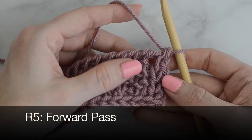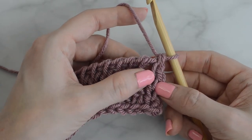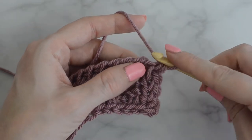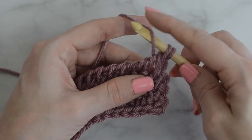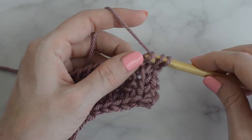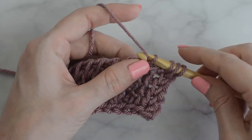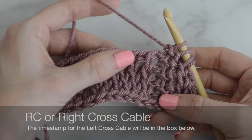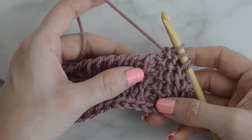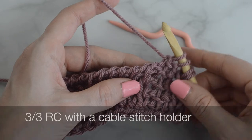Row 5, forward pass. Tunisian knit stitch into the next two stitches. Tunisian purl stitch into the next two stitches. Now for the right cross cable — I will have the time stamp below for the left cross cable. Now to make a 3-3 RC. First I will show with the cable stitch holder and then I will show with the second crochet hook.